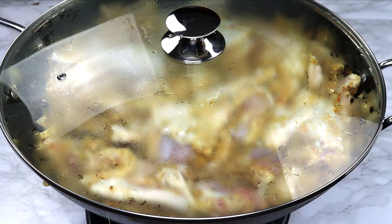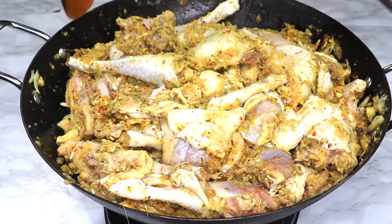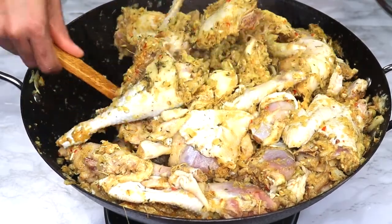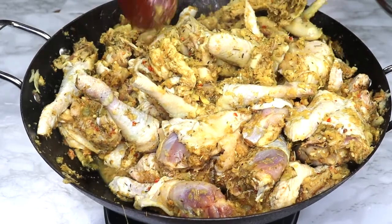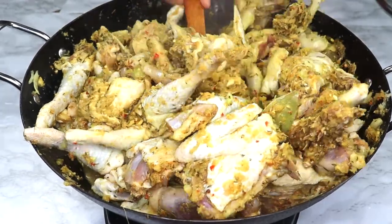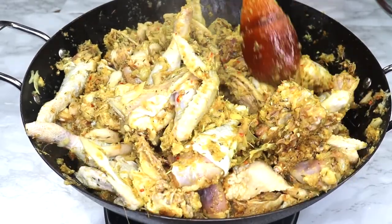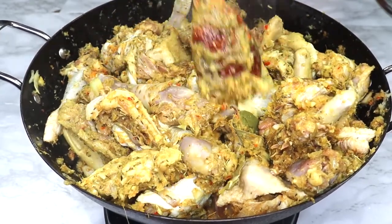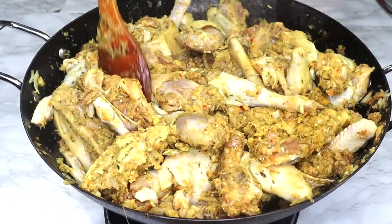Whenever you want to cook chicken without marinating, cook on medium-low heat and it's going to be just as good. Right after five minutes on fire, I gave it a good stir to ensure it's not burning. This recipe doesn't call for water — there's a lot of juice in the meat already. As we cook low and slow, the meat releases its natural juices, giving us an impressive stock that intensifies the flavor.